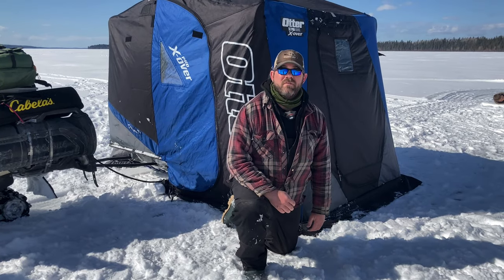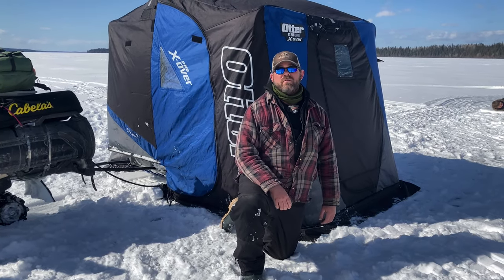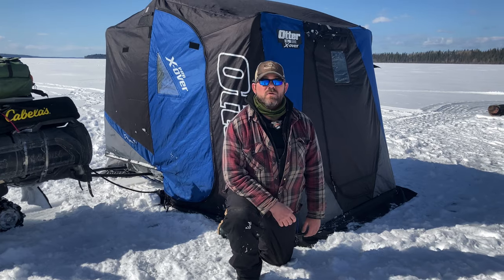Hey, Mike here from 28Fish. We're doing a year-with-the-gear review on the Otter Crossover Lodge.